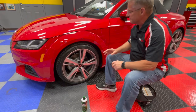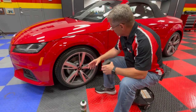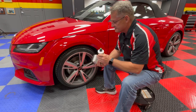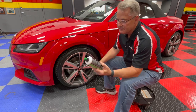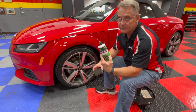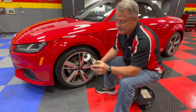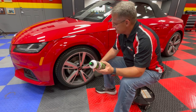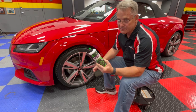Once this tire has had a chance to dry, you don't have to worry about it slinging up on the side of your car when you drive. It's a very durable tire dressing — you should probably get at least a month or so out of it. It's got a very nice scent, very pleasurable to work with.